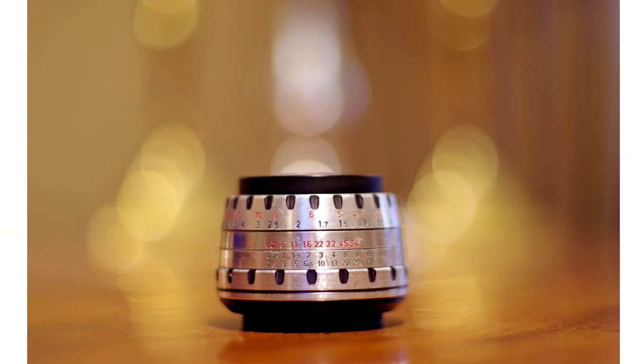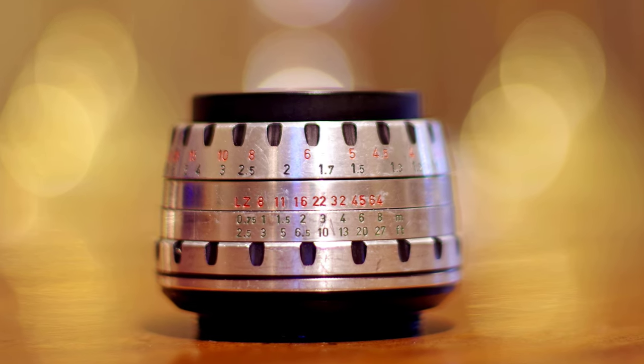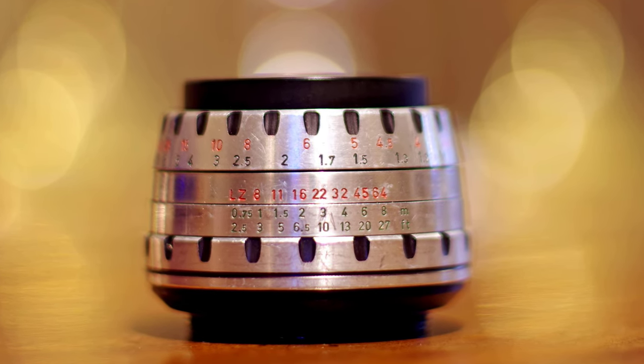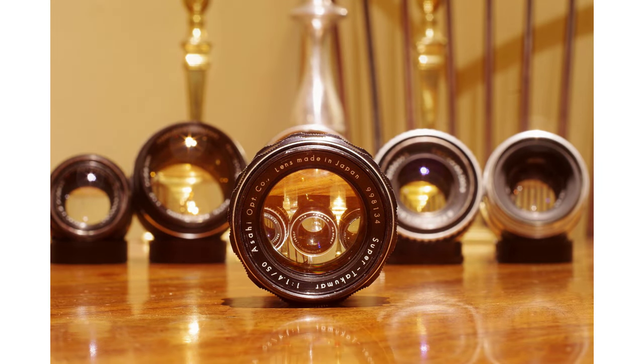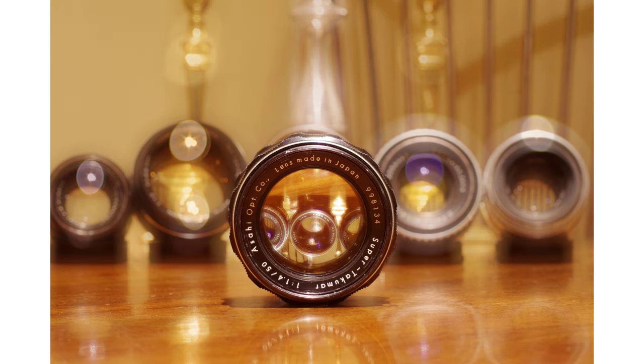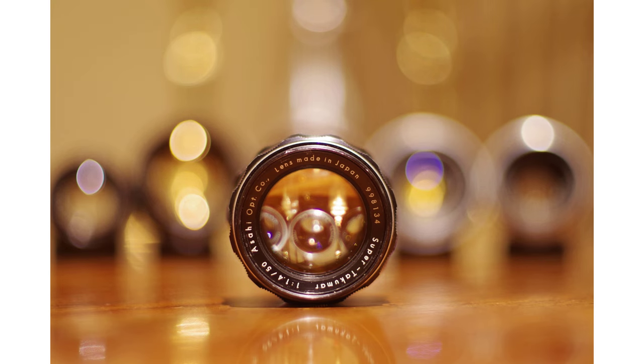I've slightly adjusted the light balance on these images, but not added any sharpness in post-processing. This sharpness, coupled with a reasonable minimum focal distance of 0.45 metres, makes this an impressive lens to use on modern digital sensors. One of the great strengths of any fast 50 is how it can take ordinary scenes and turn them into much more eye-catching images by isolating the subject in focus and blurring the background.